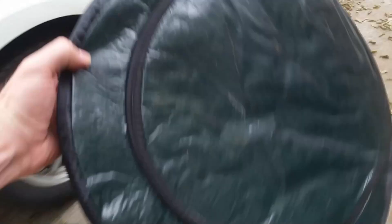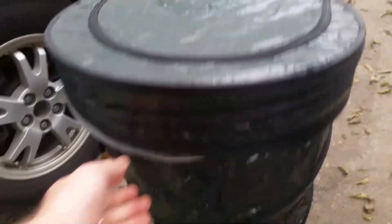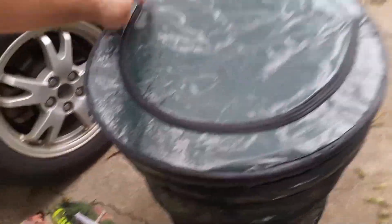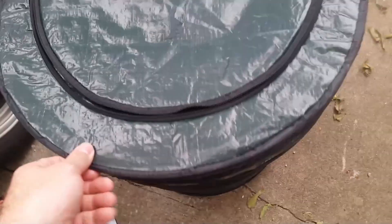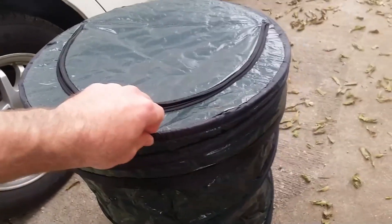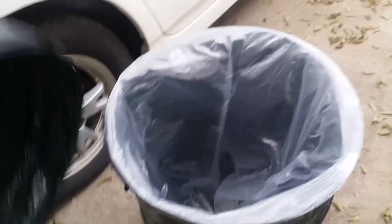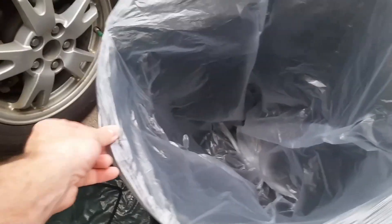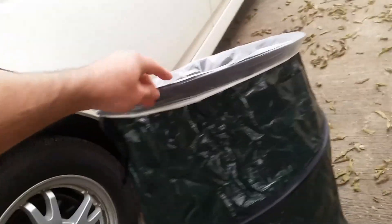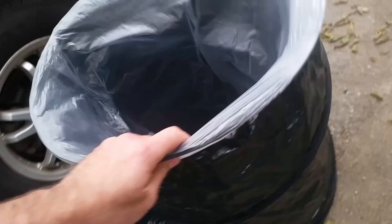Kind of like so — the lid actually holds down over the trash bag. Then you can open the zipper and it works great. A lot of these other models have clips that hold the trash bag in there — I didn't like that because then you're dealing with the clips. A zippered lid just seems a little bit easier, and this actually works pretty well.